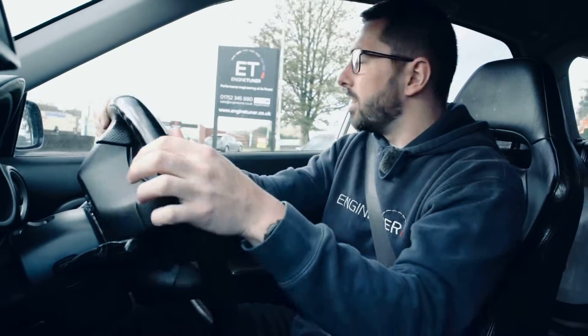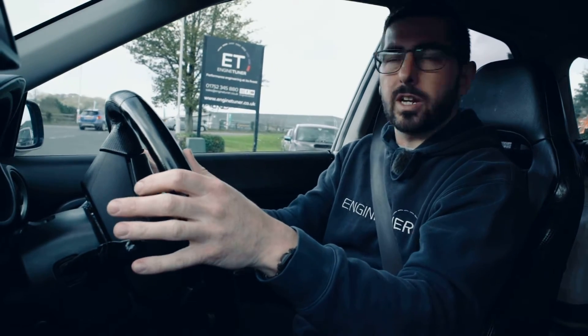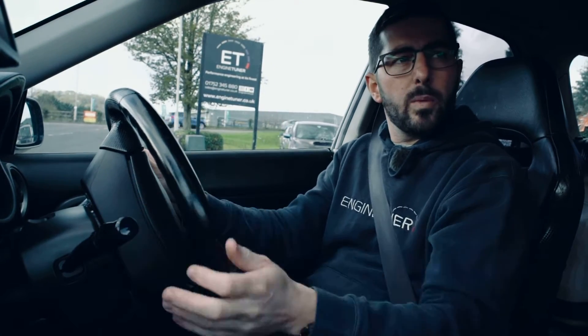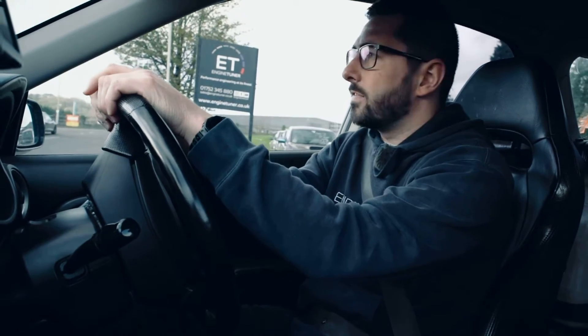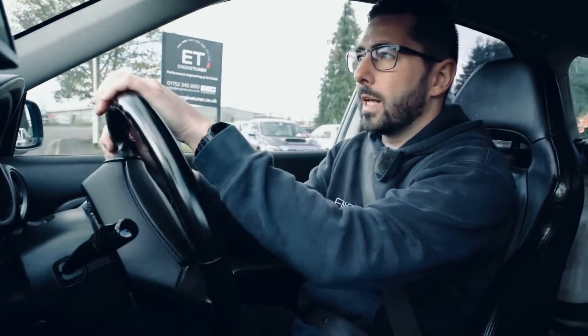This particular car we're driving doesn't have oil pressure, oil temp, or fuel pressure currently fed into it. It will be when the custom build is ready, but that's the brilliant part about the DDU — we can add stuff in later on if you haven't got it all set up at the same time.